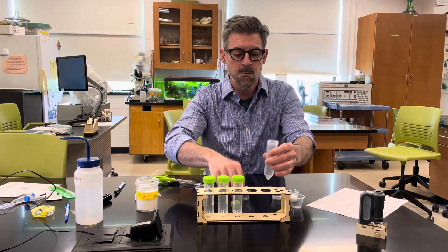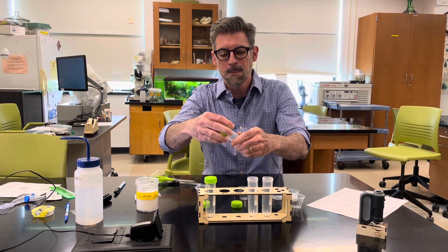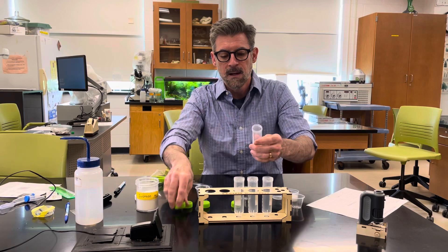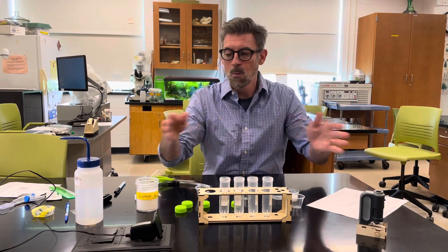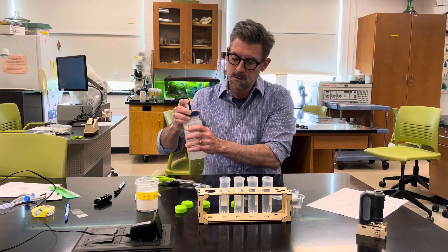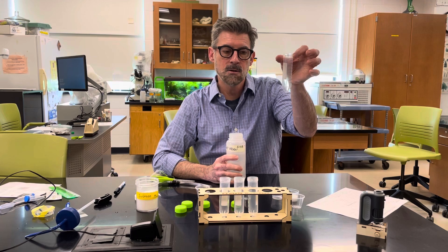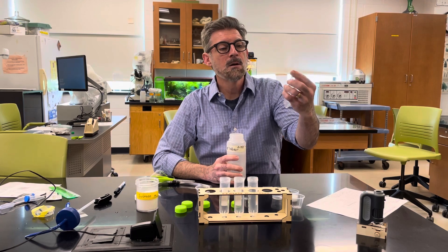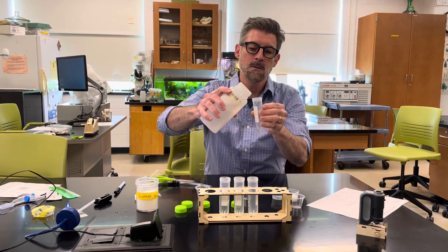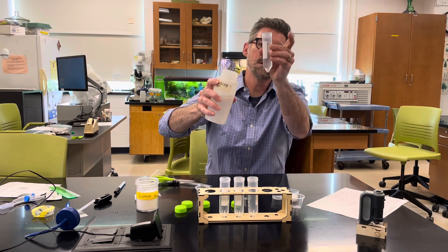I recommend getting spring water — since you're using water in so many different experiments in the class, getting a big jug is probably the cheapest option. In this experiment, you're going to have graduated tubes in your kit. Add water up to the 40 milliliter mark. I'm pouring the water in and making sure it's at 40.